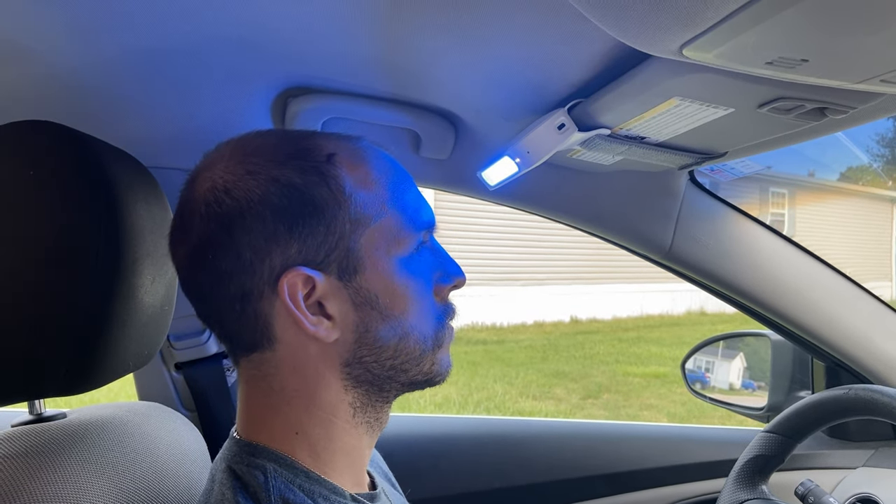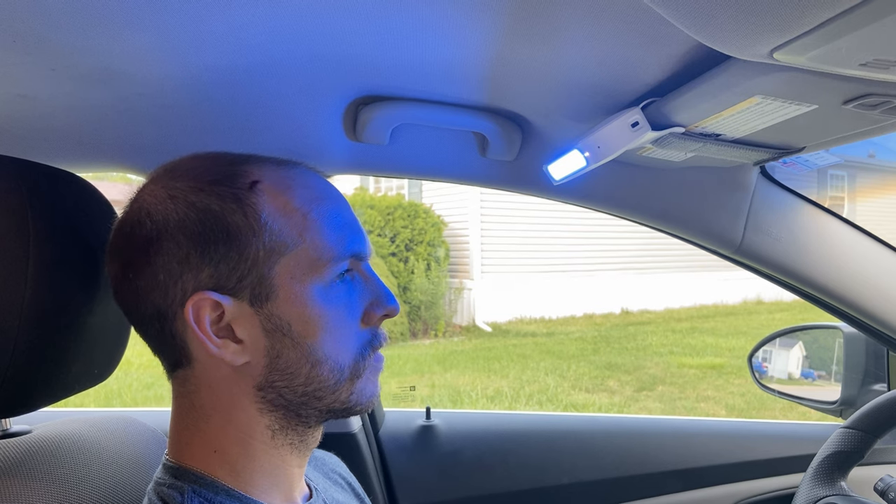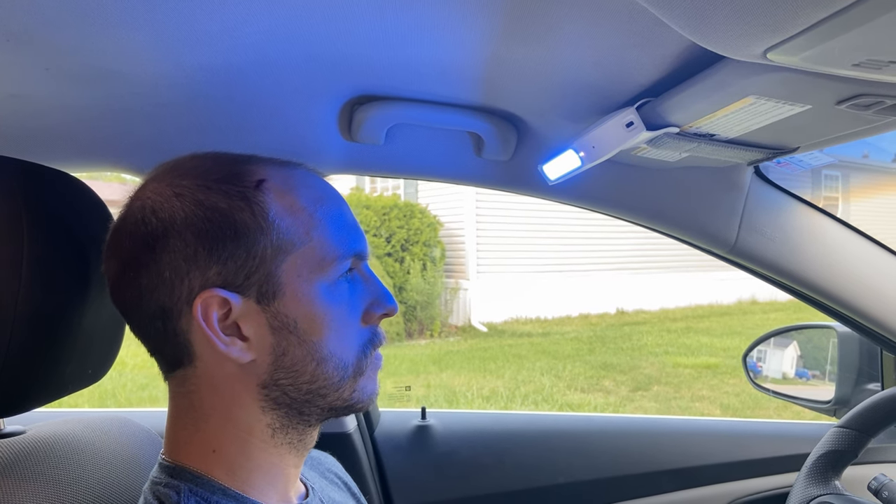Luminette recommends that the low setting be used if you're closer than 10 centimeters or four inches, medium if you're between 10 and 20 centimeters or four and eight inches, and high if you're anywhere past eight inches or 20 centimeters.